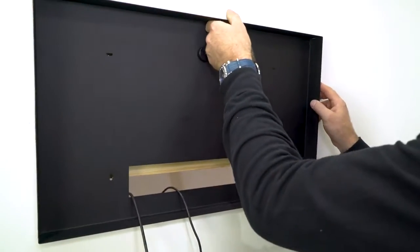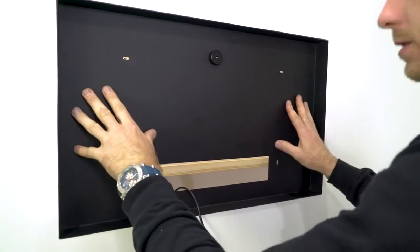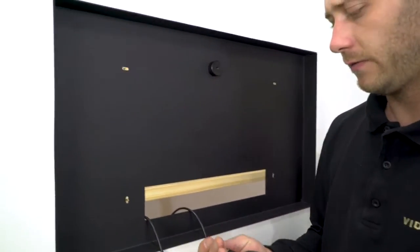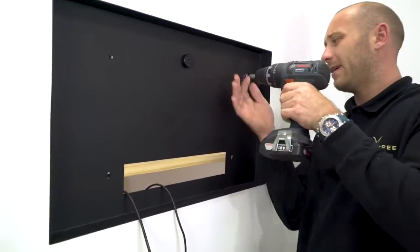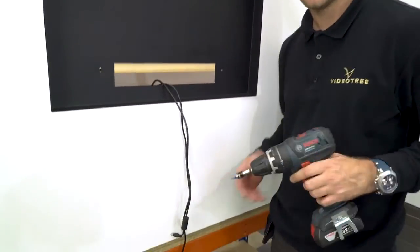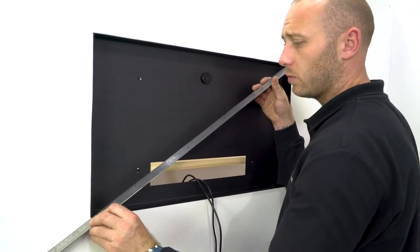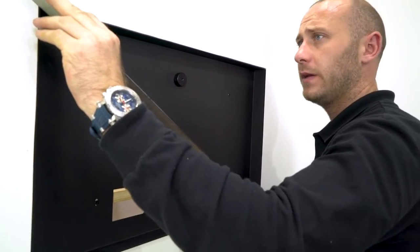Position your back box into the hole cut and push back so it doesn't go any further. Using the desired screws, fix using the mounting holes on the back box. Make sure you've got enough slack on your cables before you install your TV. It's important to ensure that the back box is true to the wall and not warped, as this will affect the TV being inserted.